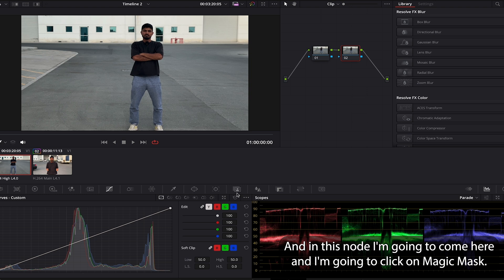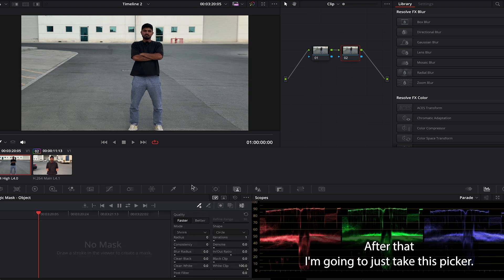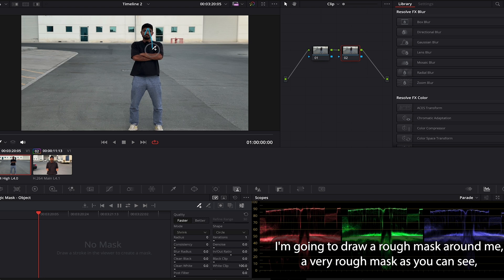In this node I'm gonna come here and click on magic mask. After that I'm gonna take this picker and draw a rough mask around me — a very rough mask, as you can see, very fast.